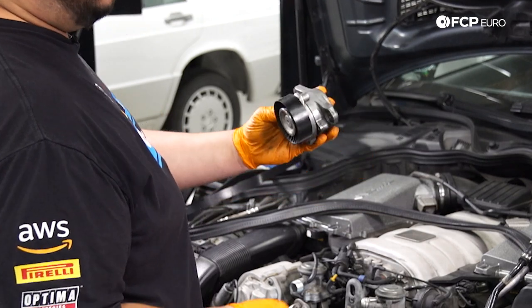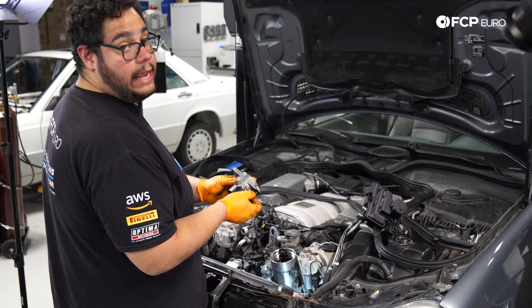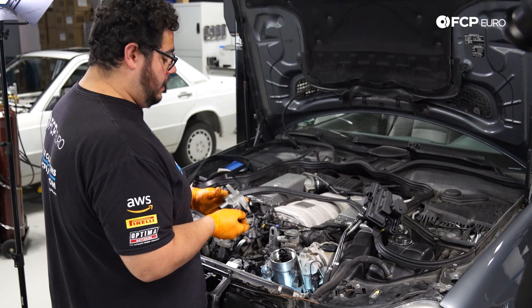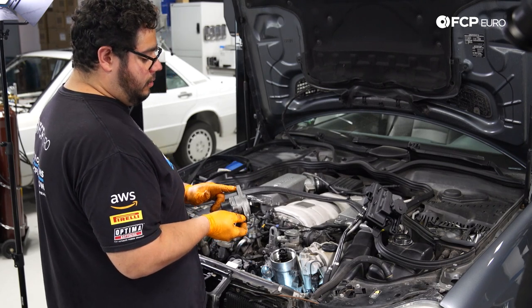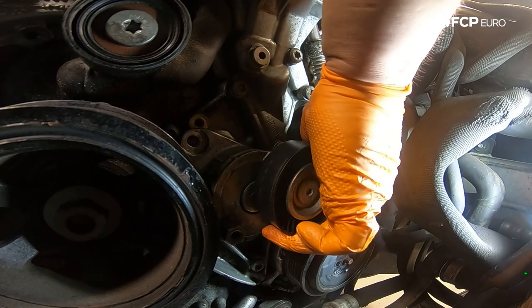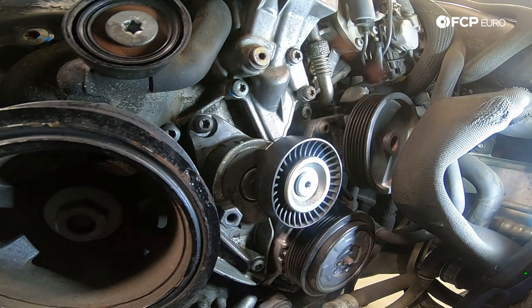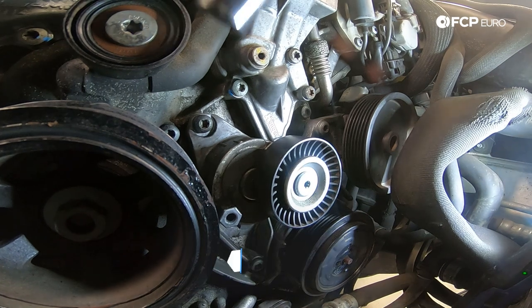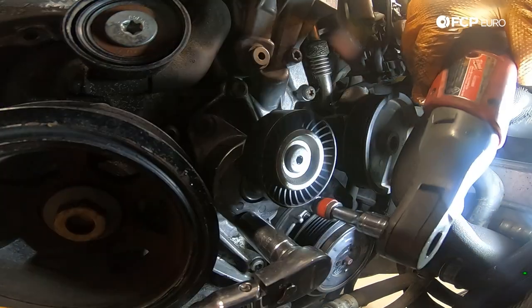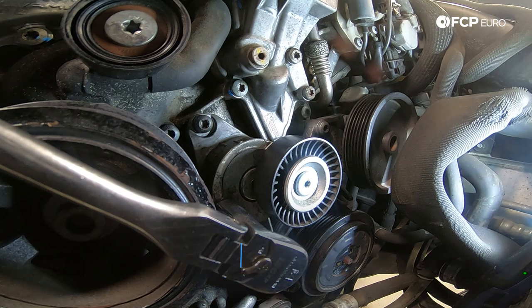Once the bottom bolt is in, install our top bolt and snug that one up, then detension the tensioner, snug the bottom one, and torque them both up. With the 17mm, detension the tensioner to reach the bottom T45, snug that one up with the ratchet, then grab the torque wrench and torque both of those down to 20 Newton meters as well.